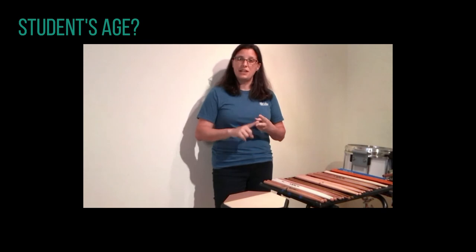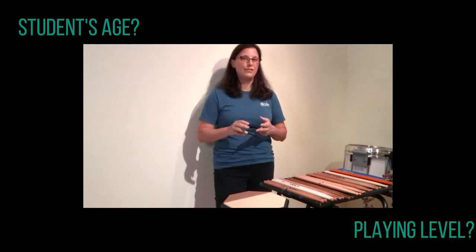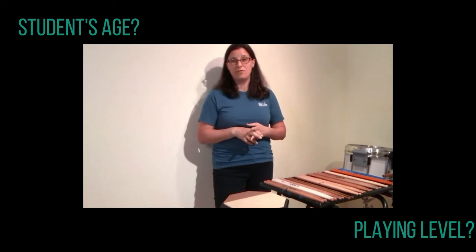Whenever I get asked what drum sticks do you recommend, I have two follow-up questions. One is: what is the age of the student? And the second question is: what is the playing level of the student? Those two questions are going to influence what sticks I recommend from that point.